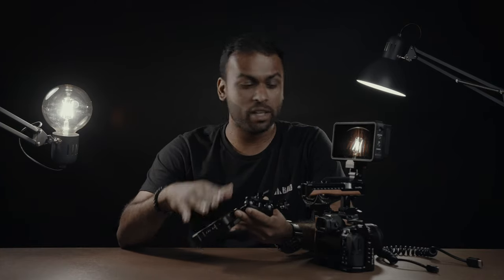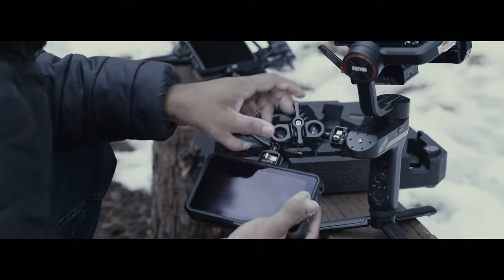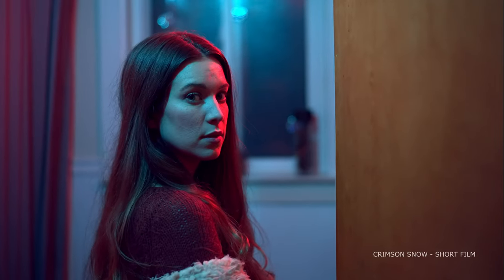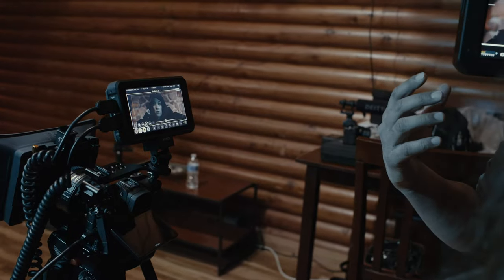You can mount the monitor directly onto the hot shoe, or you can utilize a magic arm and mount it onto the Kodain's threads available on this cage. For me, this setup feels right, as it's not only for a run-and-gun setup, but it also allows me to capture some high-end ProRes RAW content. When we are filming content, having a good monitor is very, very important to any production. Here are some of the reasons why I prefer this Atmos Ninja V and how I utilize it in my daily setups.